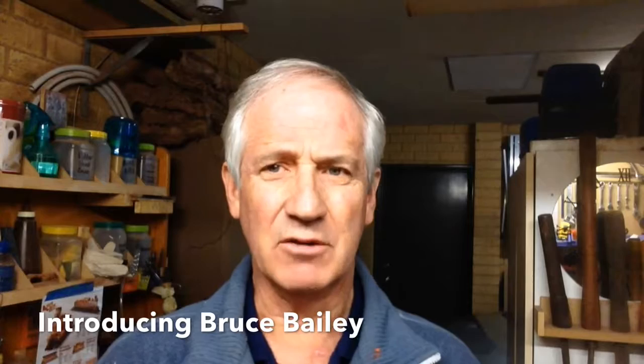G'day people, welcome to the Old Blokes Workshop. This is the first of what I hope will be a series of videos. The other day I came across an old tomahawk or a small axe, whatever you want to call it, that was looking pretty tired. I thought I might give it a go at making a new handle and just sprucing it up a bit.